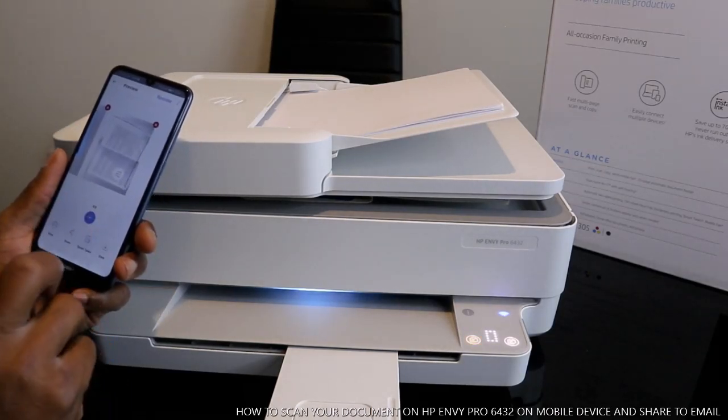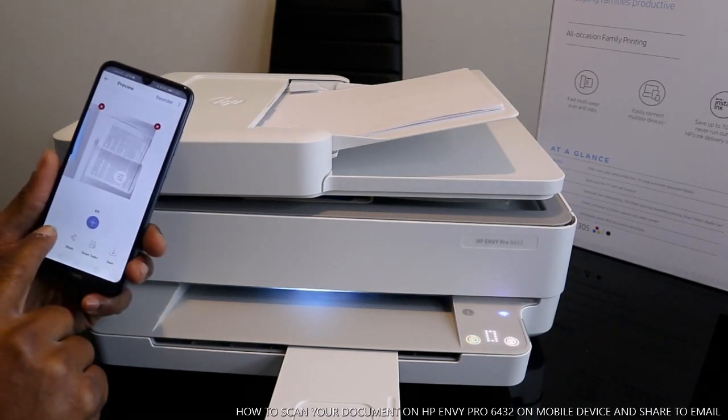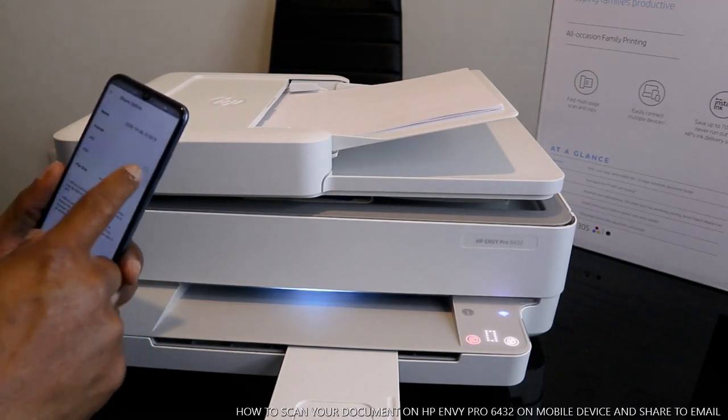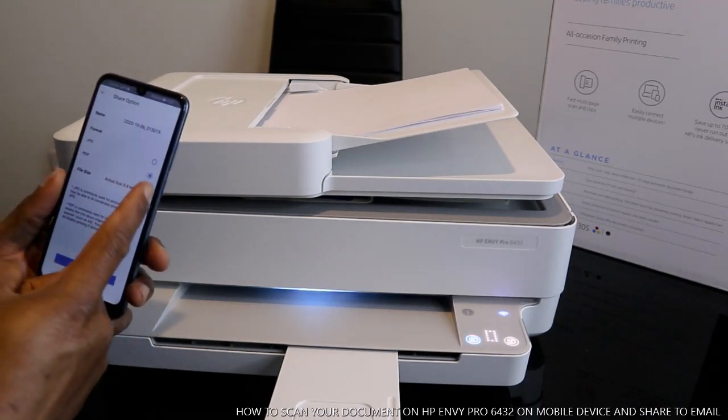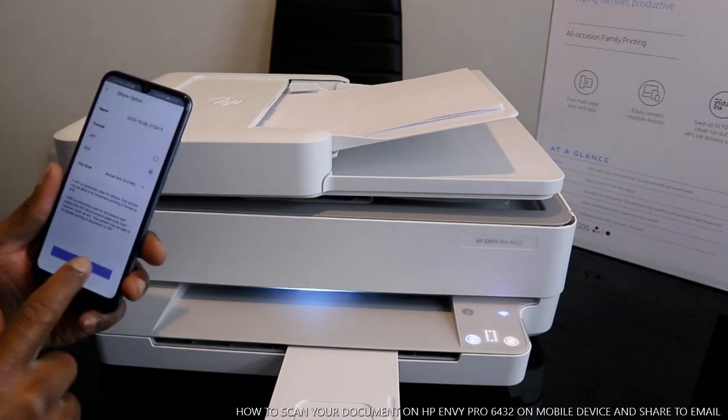If you want to share this document or print it out, you can just click print. I want to share this document first to my email. Select PDF if it's a document. If it's a picture, select JPG. Since it's a document, select PDF.